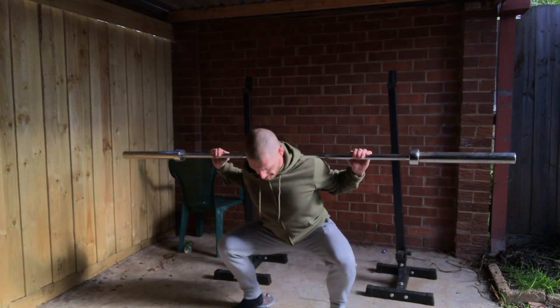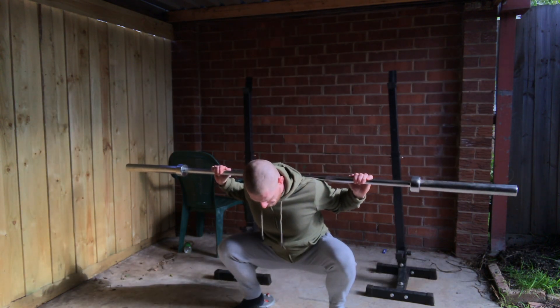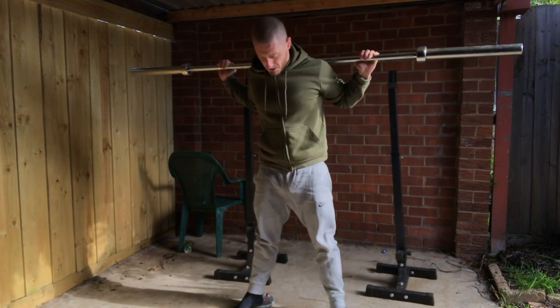The most important thing about your warm-ups is that they should not cause any fatigue whatsoever — in fact you want the opposite effect. You're only trying to prime your nervous system and get yourself ready to lift that weight, so you should actually feel the strongest at the end of your warm-up.